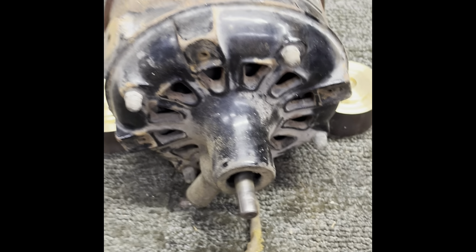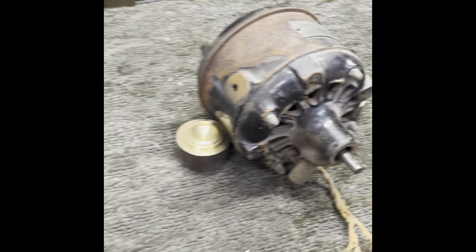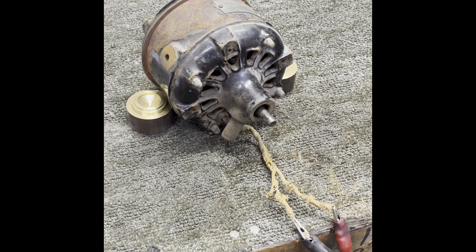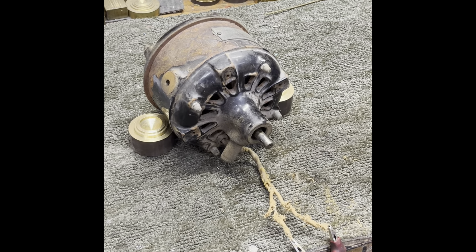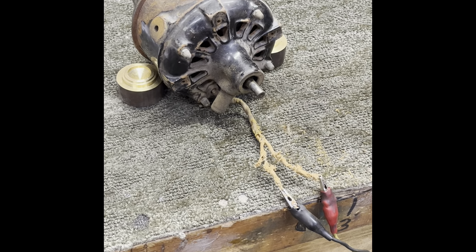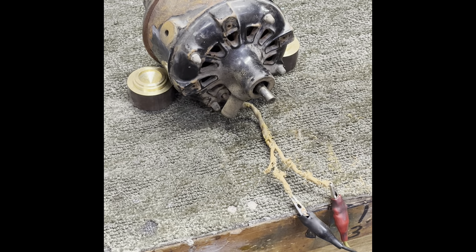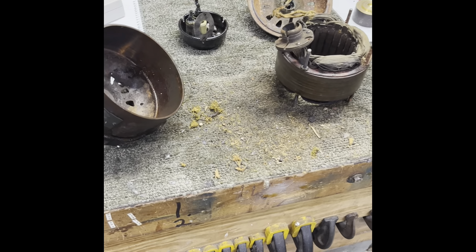Pretty doggone quiet. We're going to pull it apart and see what we can find out — the reason it's not wanting to start. It's got an internal centrifugal start switch I may have to rebuild. While we're in it, we're going to put new bearings in, take a look at the rotor shaft, and dress or replace it if needed. This is what's on my bench right now — stand by and we'll do a part two in just a bit.